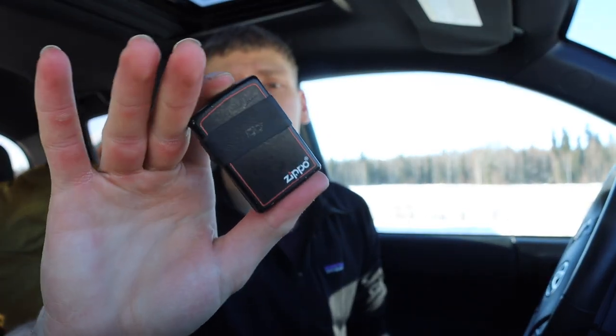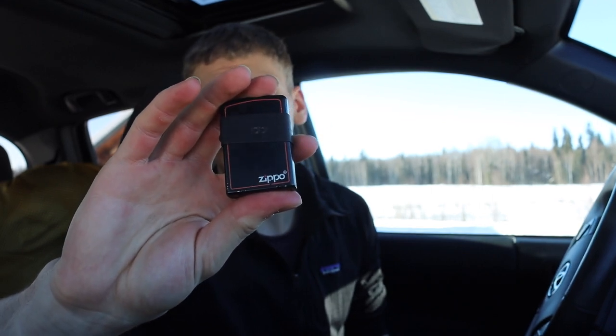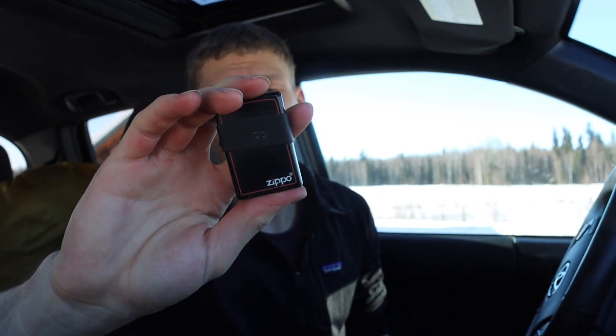It's going to be a little tricky to see these next few EDC bits because they are also black, but I'm carrying a black and red Zippo classic lighter with a rubber band — or ranger band — on it. That helps preserve the fuel a little bit longer.